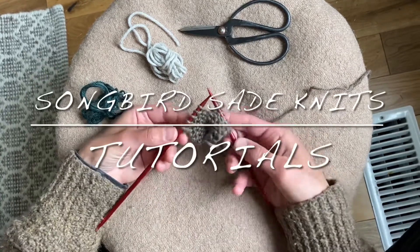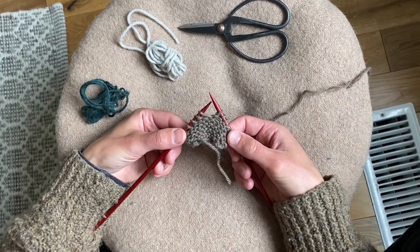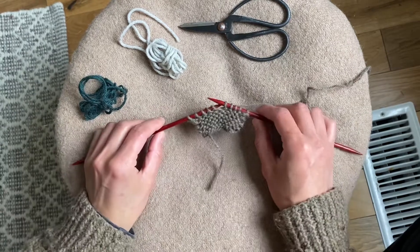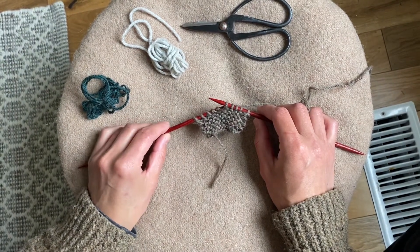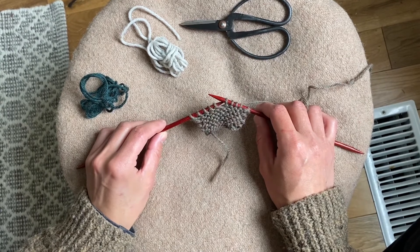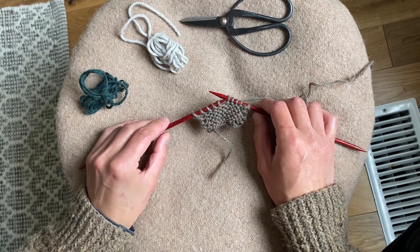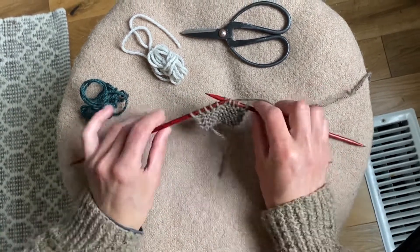I'm going to give you a short tutorial on how to do the two-color spit splicing technique. This is a technique that I've used in my free pattern on Ravelry for the sagebrush scarf, and it is a great technique for doing color changes and saving you from weaving in all those ends at the end of your project. So let's get started.